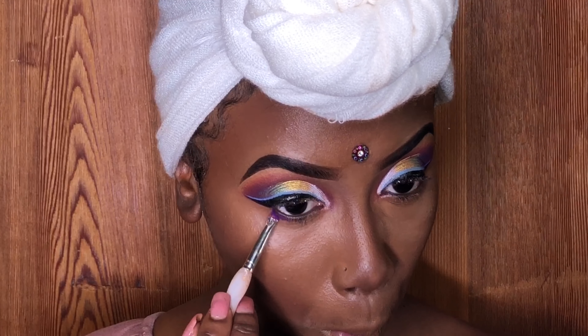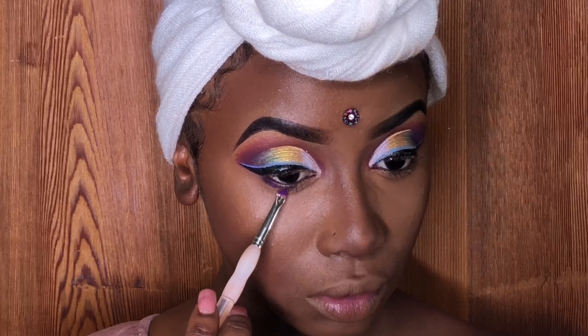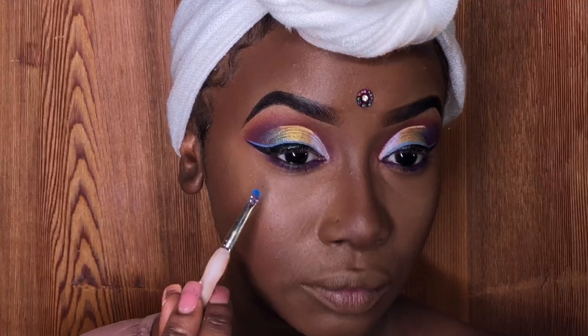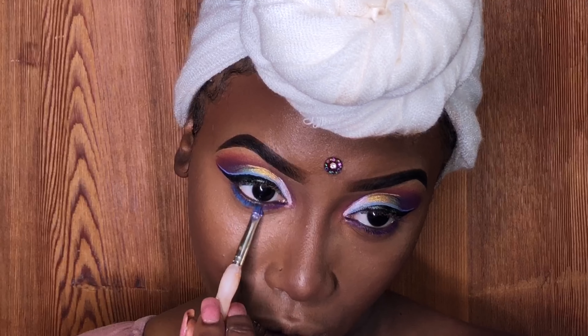I added a little purple underneath my eye from my Morphe 35B palette. After that, I'll be adding a little royal blue as well.